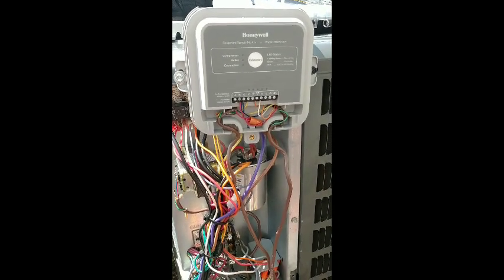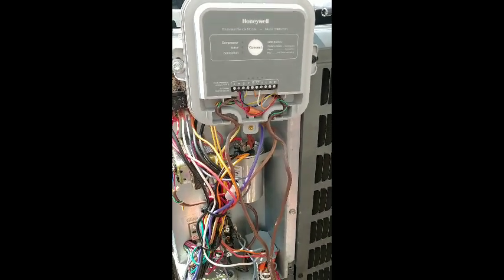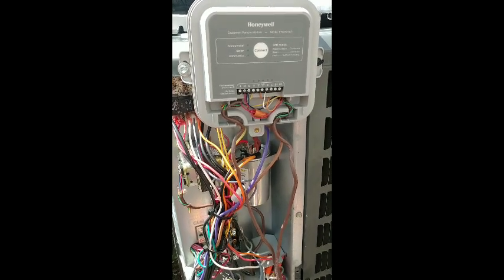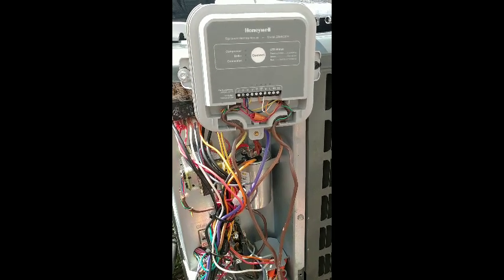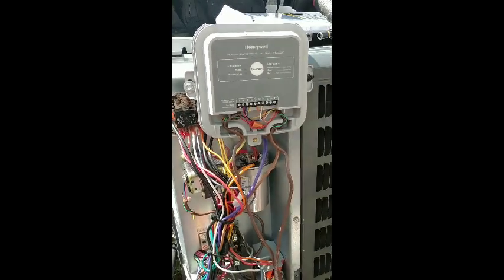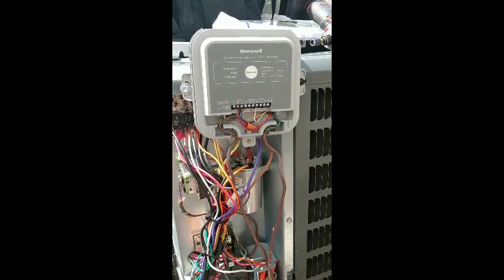Just wanted to do an overview of the outside module on the Honeywell wireless kit that we installed. To recap: we had a no AC call, determined the thermostat wire coming from the outdoor condensing unit to the air handler was broken — every strand, no good. We could have run new thermostat wire, but given that it's a second floor unit, we decided to go with the Honeywell wireless kit with RedLink. I want to go over how it's set up and how you hook it up.